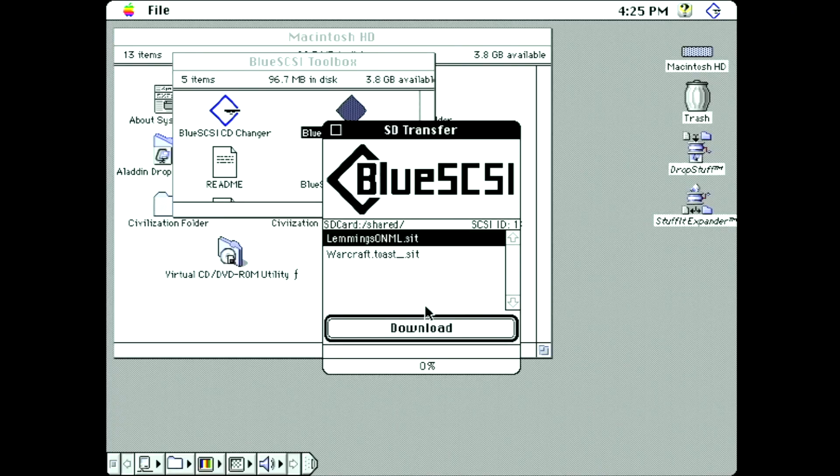Over time, there have been a number of features added to the code, such as the Blue SCSI toolbox, support for the Wi-Fi module of the Pico W, ROM drive, and initiator mode.